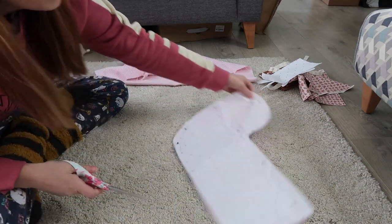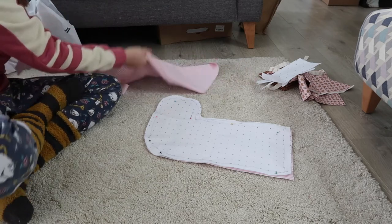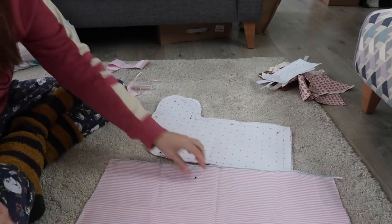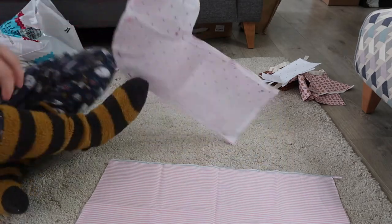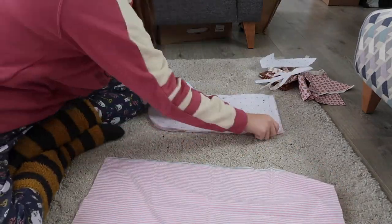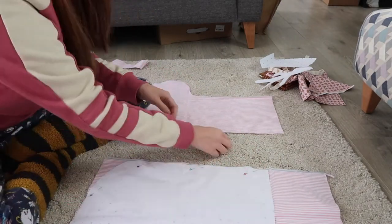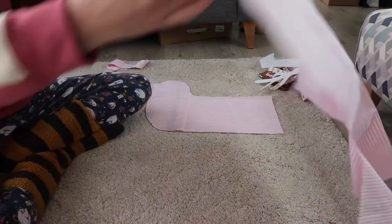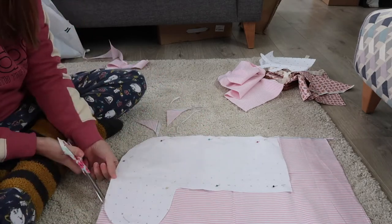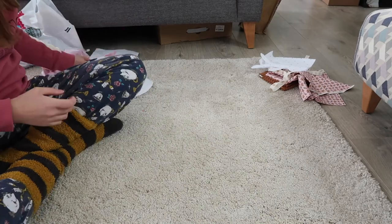The good thing about having it on the fold is that you don't have to cut that edge. Now I'm going to cut it again for the inside — this one isn't going to be on the fold, so it's going to need a seam. Just pin it back in place and cut it out. So that's the boot done — the outside and inside pieces — put those to one side for a minute.